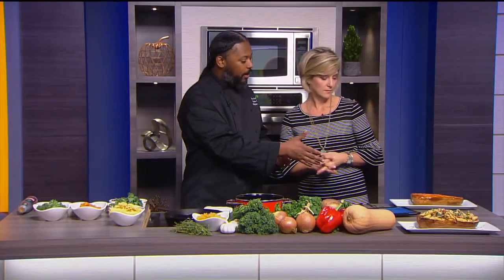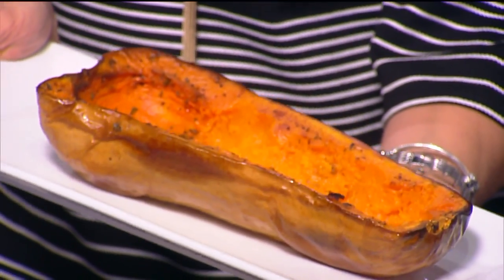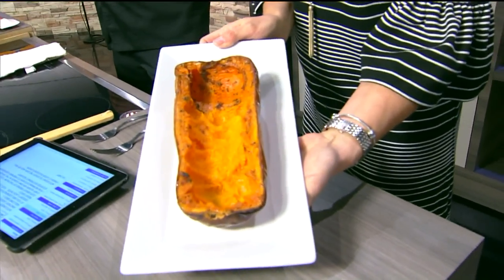So how do we get started? First, of course, with the magic of television, we have the squash already done, but that takes about 45 to 55 minutes at 350. You want to cut it in half, remove the seeds, rub it down with a little bit of oil, put some salt and pepper, a little bit of fresh thyme, and put it in the oven for about 45 to 55 minutes at 350.